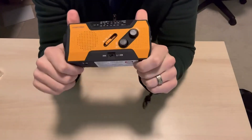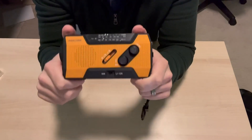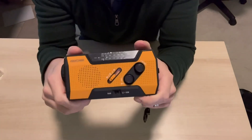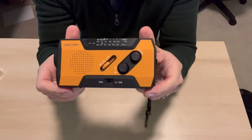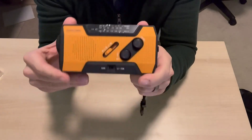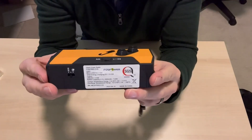Hey there everybody, Chad here, and you are not going to believe how much they have crammed into this little emergency radio. I got it because it looked rugged. I wanted to make sure that when we were using this while camping, it wasn't just going to fall apart or water was going to get into it and ruin it on the first day. This is water resistant and does have a nice rugged shell — very happy with that.